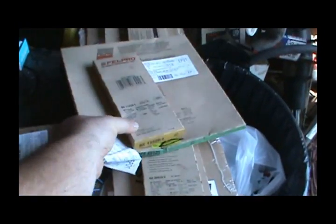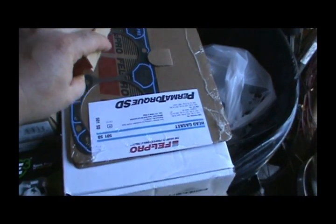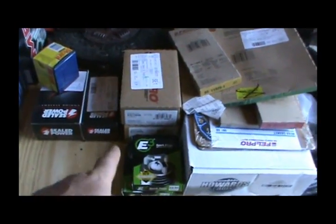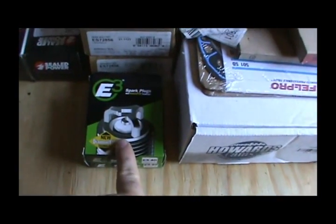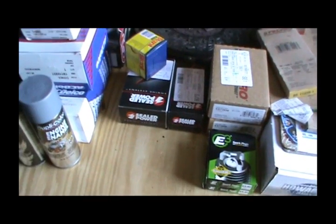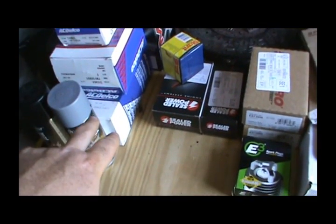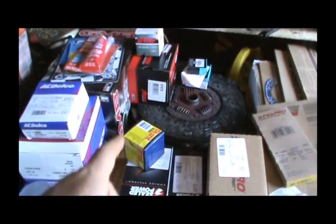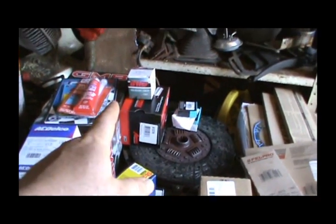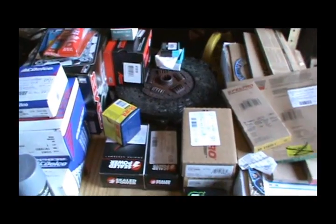I've got all my gaskets here. I went ahead and bought the Felpro permanent torque SD head gaskets — a little bit higher grade, but maybe it'll be worth it. Got a new head bolt set, E3 spark plugs, Sealed Power bearings, AC Delco rotor cap and plug wire set, a new water pump and water pump gasket, a couple of EGR gaskets, and a new fuel pump.